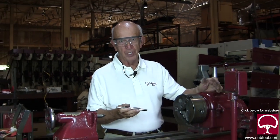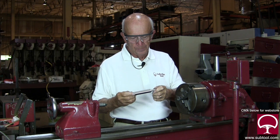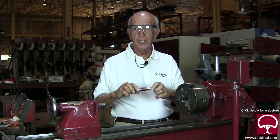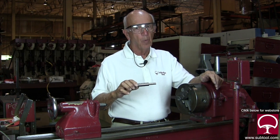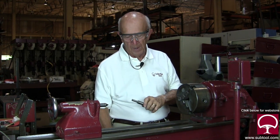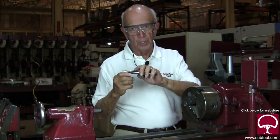We're back at the old Logan lathe — we used that in one of the other videos and started to show you in what we called a primer on lapping. We have a part here that we're going to measure first. We don't want to take off more than a couple of tenths at the most, so we're going to use a very fine lapping compound — in this case, 1200.